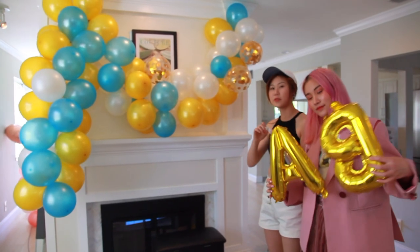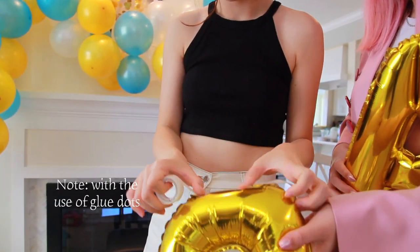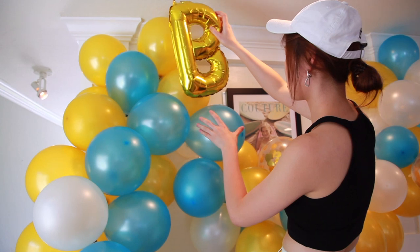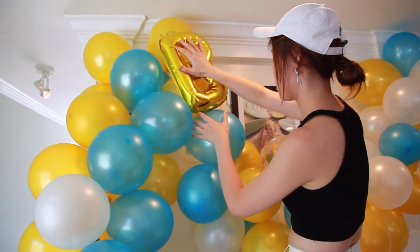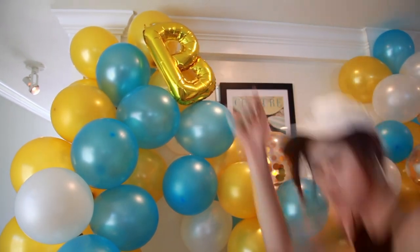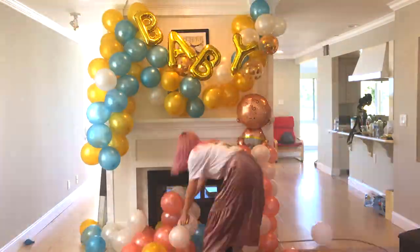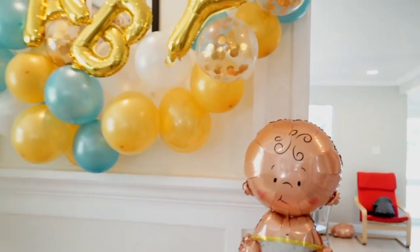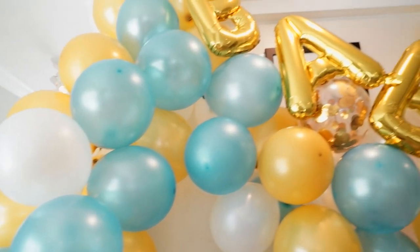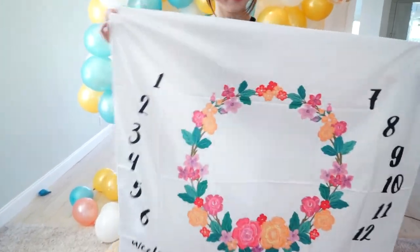Now we are trying to put the baby balloons on top of the balloon garland that we just made. If you are attending a baby shower, this is a really cute gift that you can give.